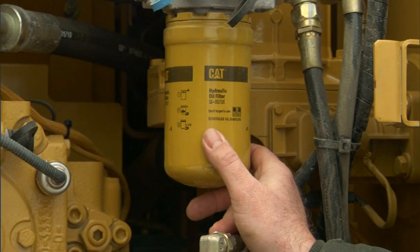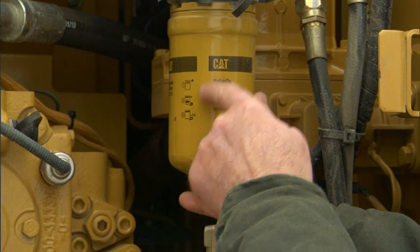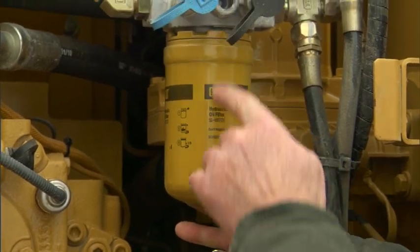You'll bring the filter and screw it on until it lightly touches the seal, and this particular filter right here says go one-third of a turn after that.